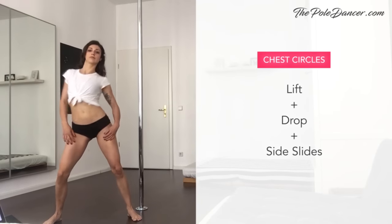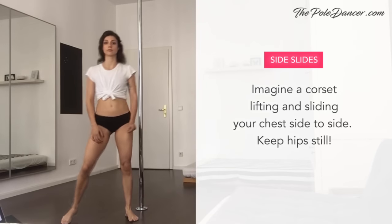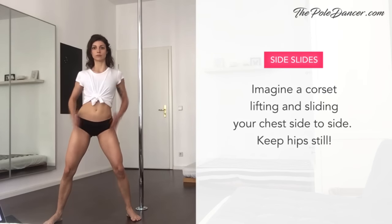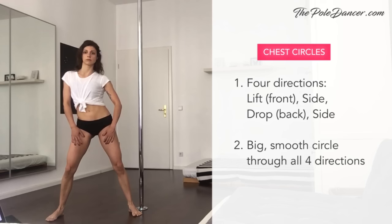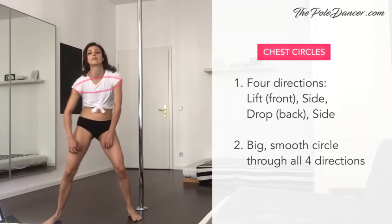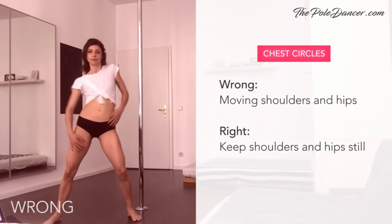One more isolation we'll use in the choreography later are horizontal chest circles. They consist of a chest lift and drop combined with side slides. Open your feet wide, bend your knees slightly, and keep your hands on your hips. Slide your chest side to side, keeping your hips still. Imagine wearing a corset that lifts and slides your ribcage side to side. Now connect the four dots: lift, side, drop, side — or think of four directions: front, side, back, side. Then turn this into one big smooth circle. Focus on moving through all four directions without cutting the move short. A common mistake is to start circling with your shoulders or your hips. Repeat the same in the other direction.